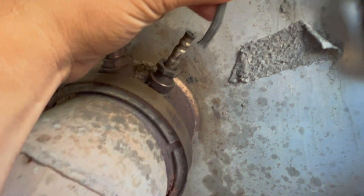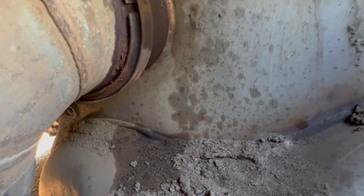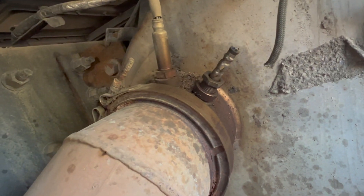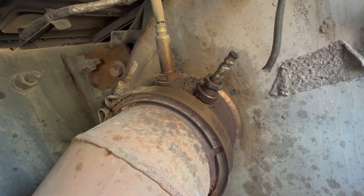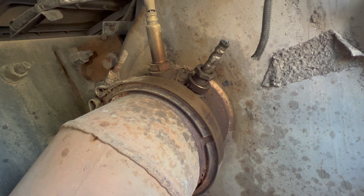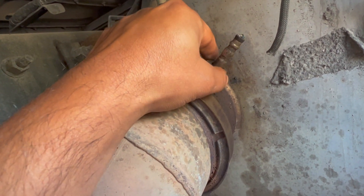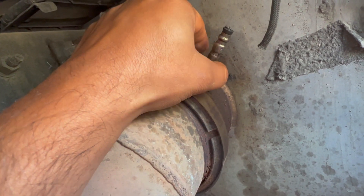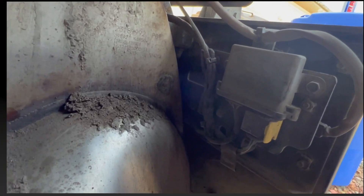What I did is I cut this wire. With the 22 millimeter socket, you're going to loosen this out. It's really hard, but better if you have a socket and a pry bar or something so you can put more force with the longer one. It was not hard to take it out.